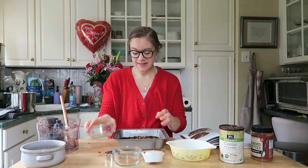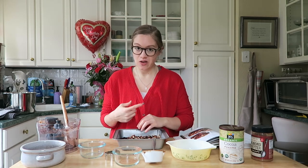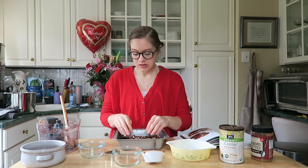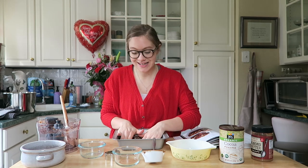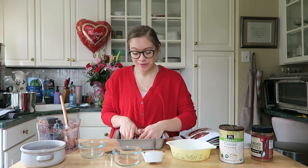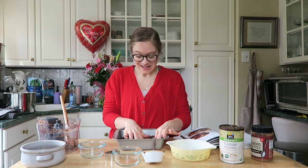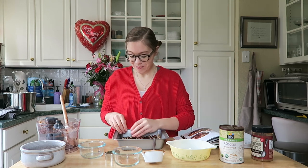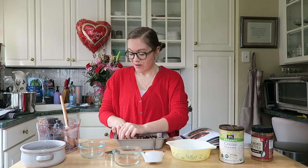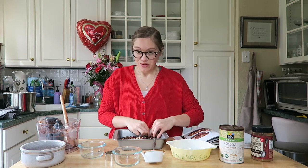After your brownies are all pressed in, you can use your chopped pecans and press those in lightly. This just makes it look really pretty and adds a nice crunch, since all the other walnuts are blended together. Spread them out and loosely press them in. Then we're going to put it in the refrigerator to chill for an hour before cutting. Like I said, it goes every time I bring it to a party or an event — everyone loves this recipe.